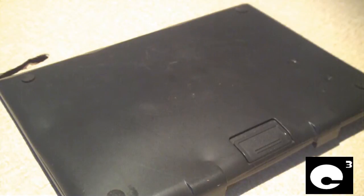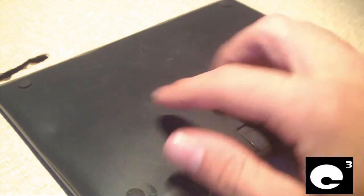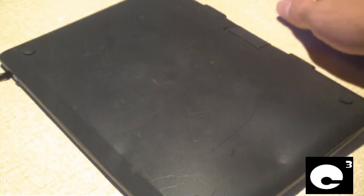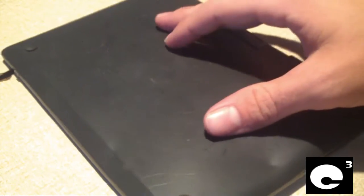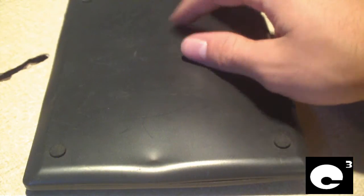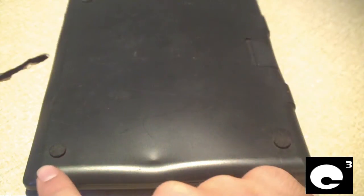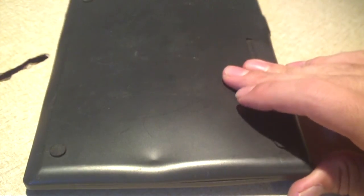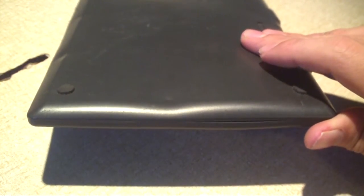Hey everybody. Here is a battery that used to go to a Polaroid portable DVD player. It actually mounted to the bottom of the DVD player itself. As you can see, these are the little feet on each corner. This battery is about 8 to 10 years old, and as you might notice, it's not in a very good state of condition. This is a lithium ion polymer battery, also known as a LiPo battery.